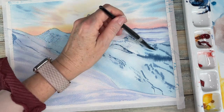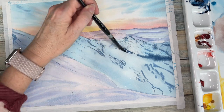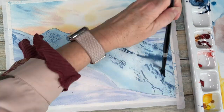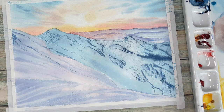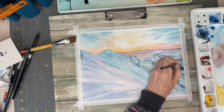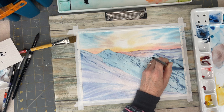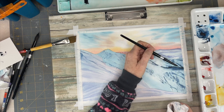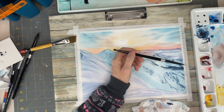I'm adding all those textures for the mountain, going back over and adding a darker, very concentrated amount of paint, then doing the same sort of dry brush effect by holding my brush to the side to get that toothiness of the paper.